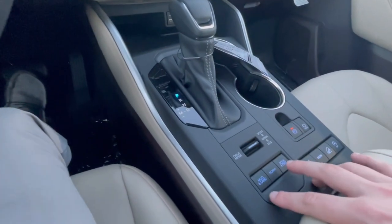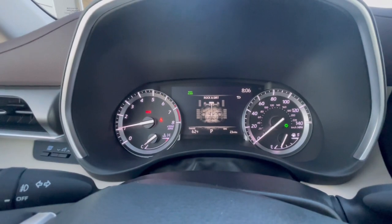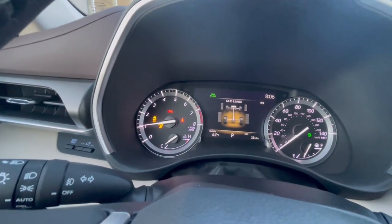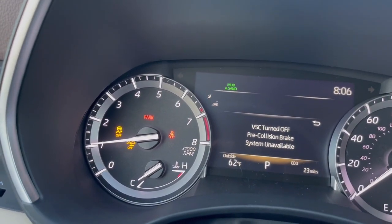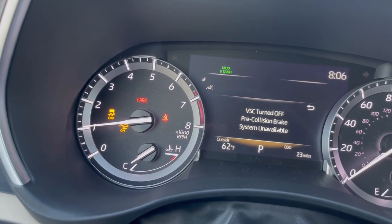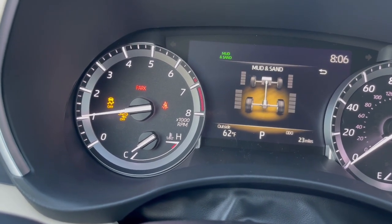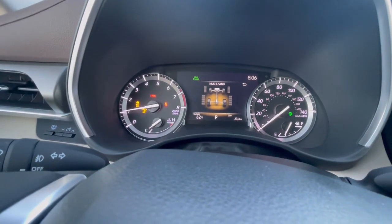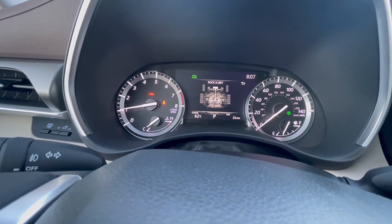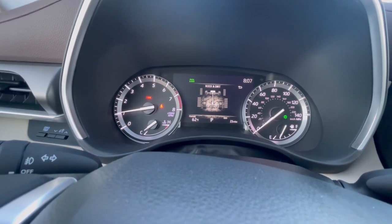Down here we have a couple more — some off-road features. We have mud and sand, and rock and dirt, for the terrain they describe. When you select these, symbols will light up on the dash. That's because it's going to change the traction control, the vehicle's stability, pre-collision, and other safety features to make it a more appropriate driving experience for off-road conditions. It will also adjust the all-wheel drive for responsiveness, as they use a modern electronic slip differential so the computer can control when different wheels get power.